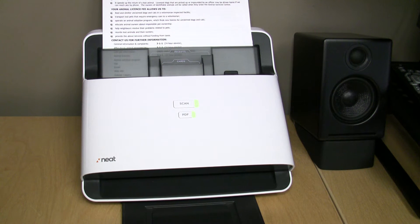Hi there, this is Jason Dunn from Digital Home Thoughts, and this is a quick test of the Neat Company's Neat Scanner. This is a sheet-fed scanner. Check out my full review in the written link, but essentially this is just a quick test to show you how fast the scanner is.